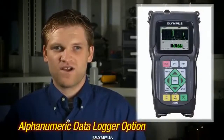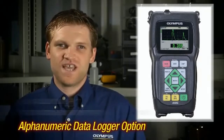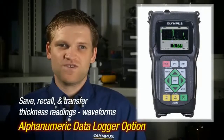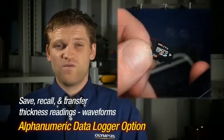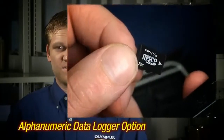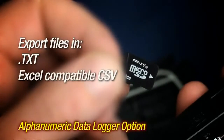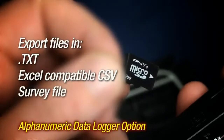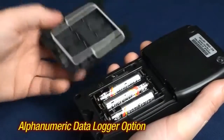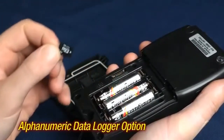The alphanumeric data logger and gauge view interface program option allows the instrument to save, recall, and transfer thickness readings and waveforms via the USB or the removable microSD card. Files can be exported to the microSD card in three formats: text, Excel-compatible CSV, or as a survey file for use with gauge view. The removable microSD card is located under the quick lock battery door.